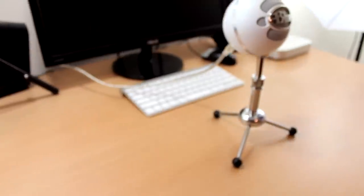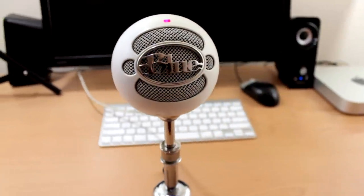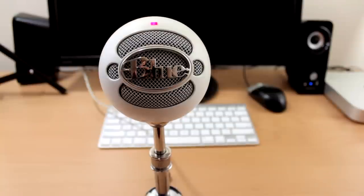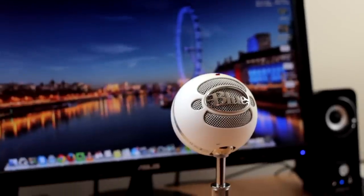Let's get right into this review. Now I am recording into the Blue Snowball microphone and as you can tell it does have a very nice clean crisp sound. This is the closest you're going to get to professional studio sound quality for the value.